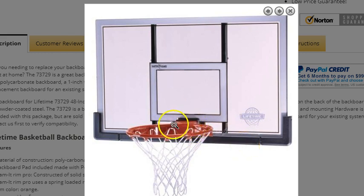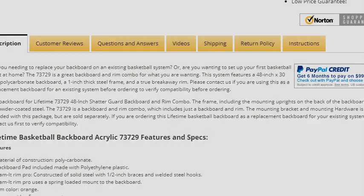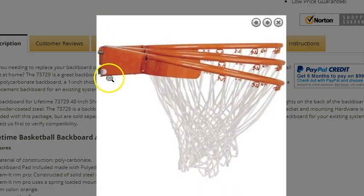You also get this rim, and this is the best of the best rims that Lifetime makes. It's a standard 18-inch diameter — the size they use in the NBA. It includes this net as well as the hardware to attach it to the rim. There is a little plate at the bottom that even covers the springs, so it has a very professional look.